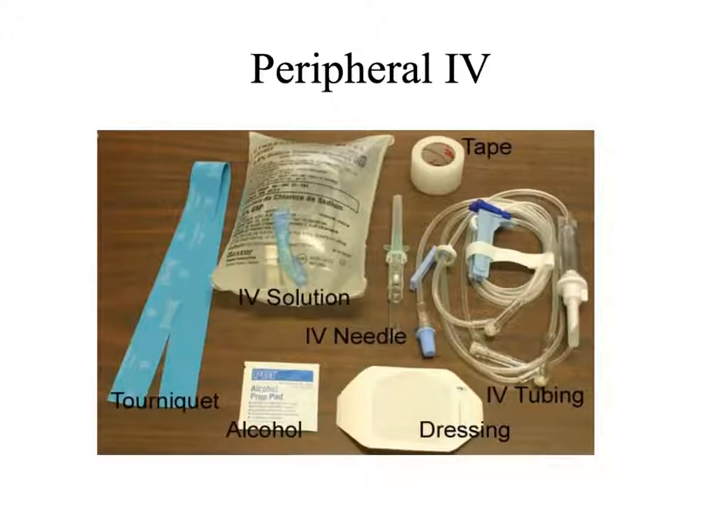For starting a peripheral IV, which we do quite a bit in most departments, this is kind of the ideal setup. I've got my tape, tourniquet, alcohol to clean and prep the skin, an IV needle, and I've included the IV solution and IV tubing because it can be helpful, particularly if you're using it with a syringe to possibly open up the vein — like if it gets caught on a valve. If you just flush a little bit of saline through it, it can kind of open the valve up or help the catheter run up along the lumen of the vein.